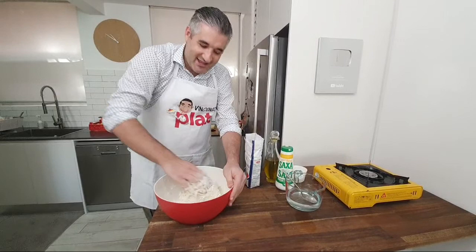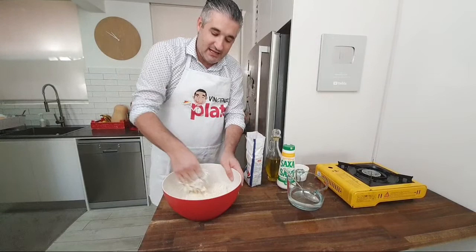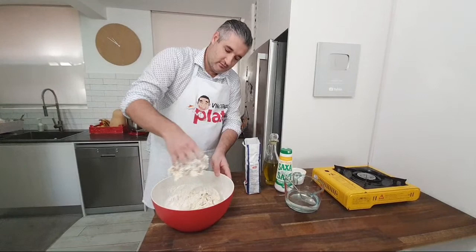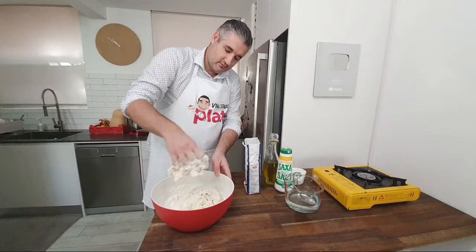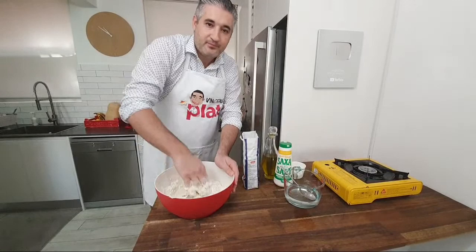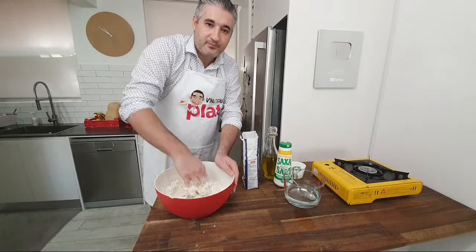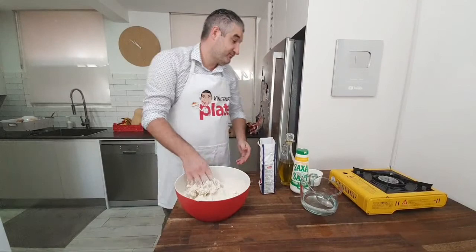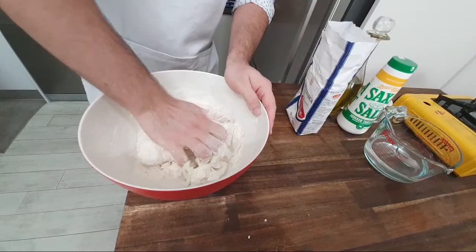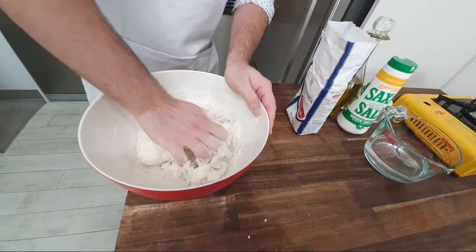Diana suggested wearing gloves, but to be honest it's uncomfortable because it gets so sticky. Just make sure your hands are super clean — this is a family food, not something you find in a restaurant. You want to touch the food with your hands. For one kilo of flour, Cugina Maria says you need about three cups of water. Until now we've only used one cup — it looks like we need to add more.